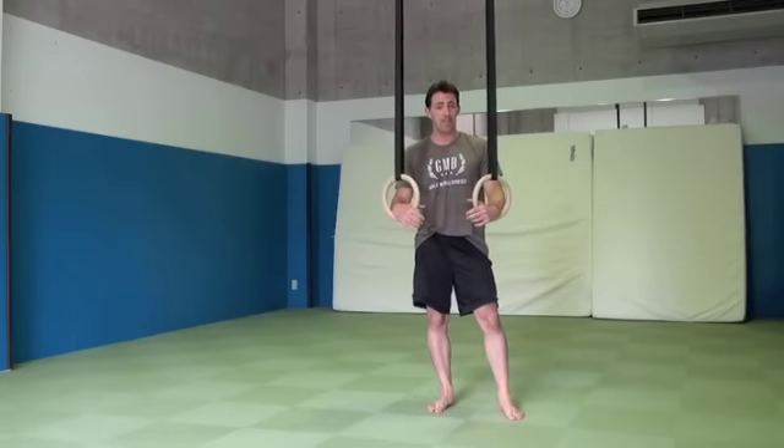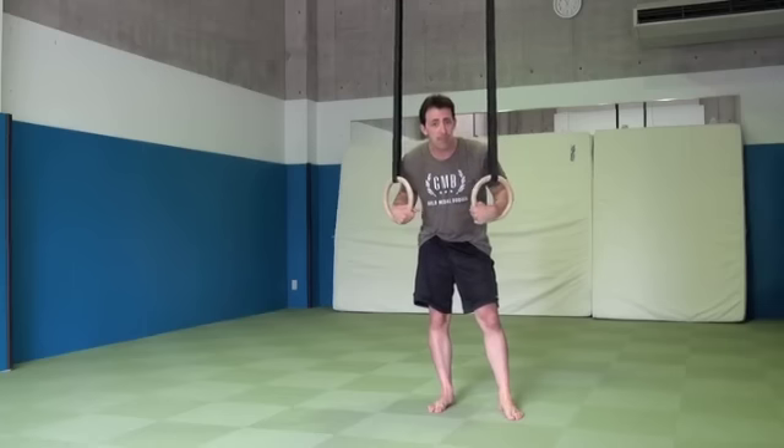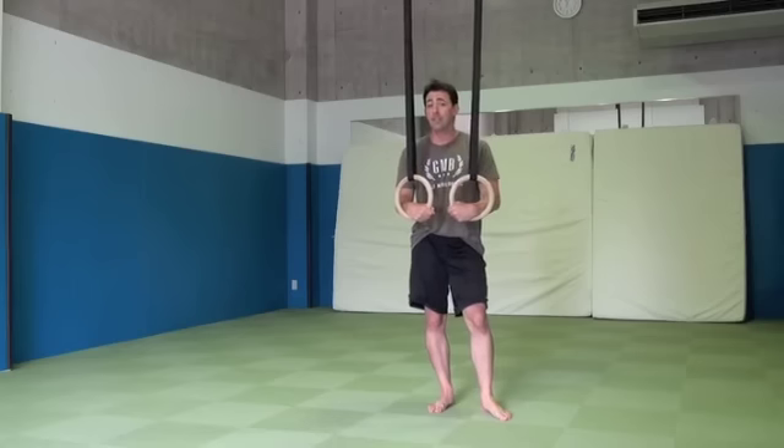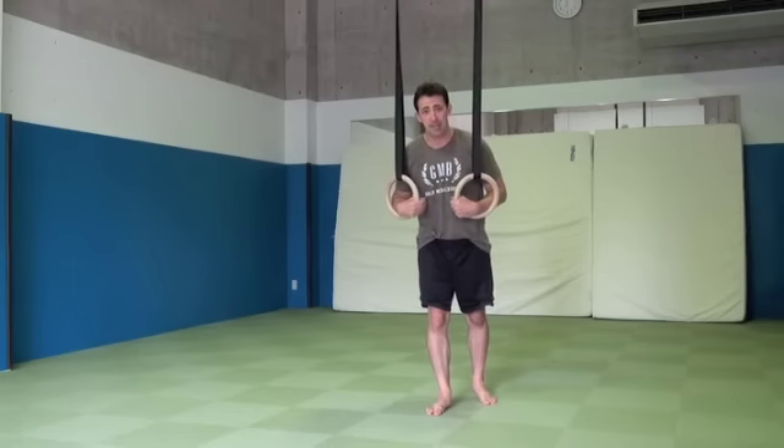Hey, this is Ryan from World Middle Bodies and today I'm going to show you a very quick tip on how to keep your rings from swinging when you jump up into the top position. A lot of times when we're working on the rings and performing the top position, we can have a lot of swing going on.